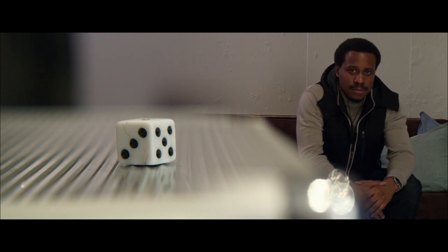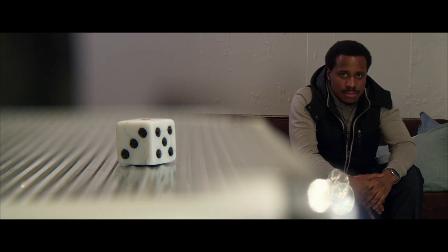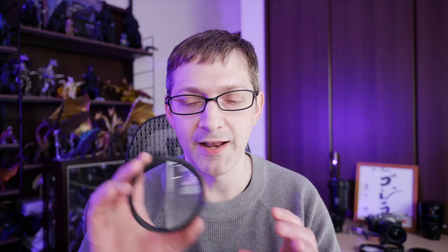Lastly, since we are talking about close-up filters, and this is not explicitly a review of the Kenko filters, I used one more filter to get a very special shot — one that I really, really like in the film. The shot where you see the actor in the background and the die — the six-sided die — very close up to the lens, is captured using a special filter called a split-field diopter. And this is not a Kenko product. I found this on Amazon from a brand I'd never heard of before, and had very low confidence it would actually work — but I was quite surprised that it did.